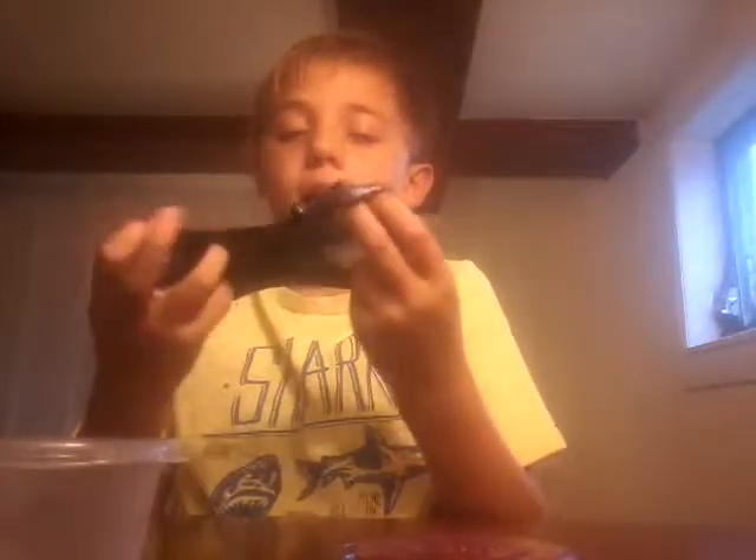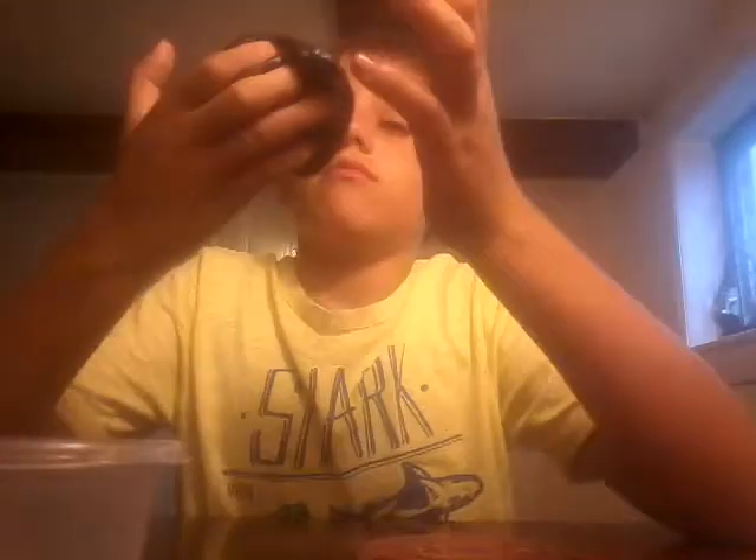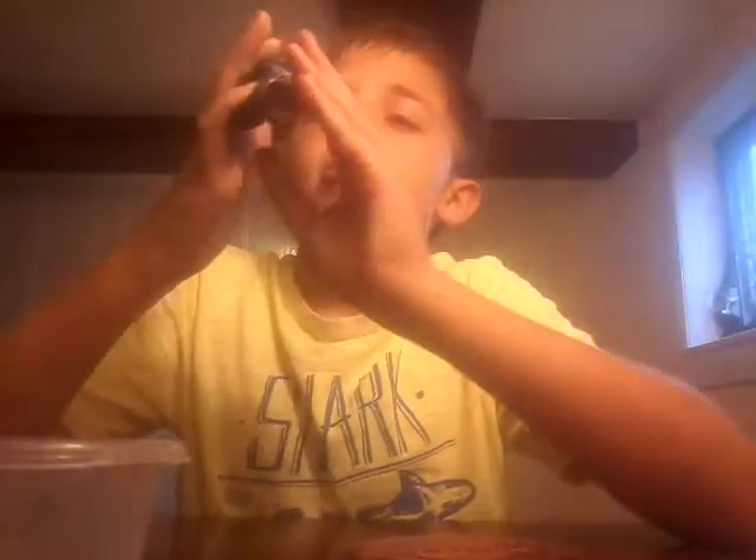Today we are going to be making just a little slime video. It's a little sticky since I just made it — well, not really, I made it yesterday.